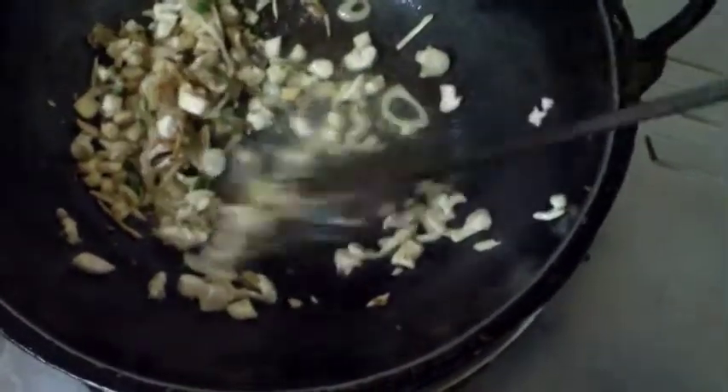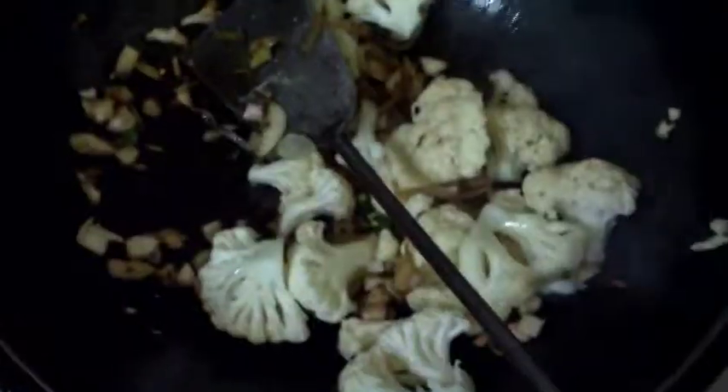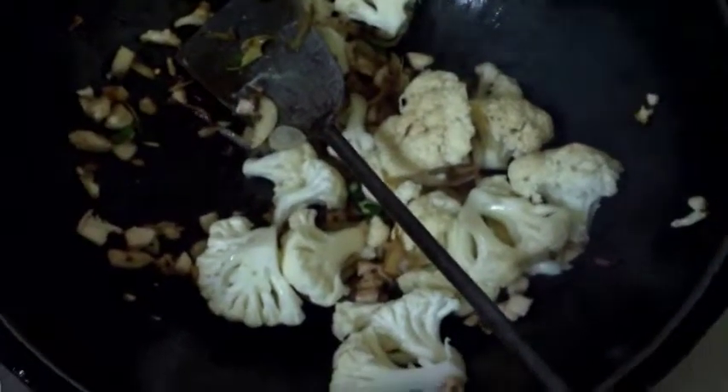The chicken becomes white — the color of the chicken is turning white. Now the water is being added.